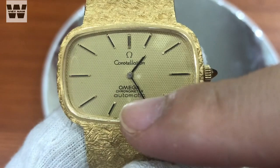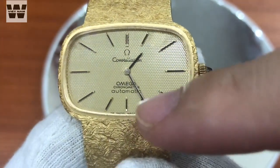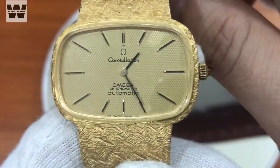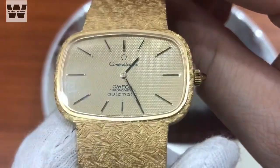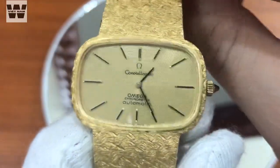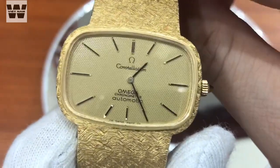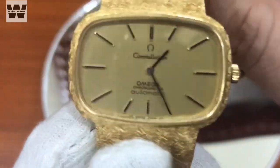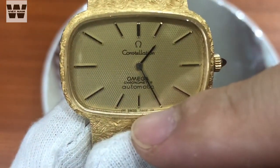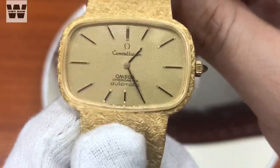Các bạn thấy là chúng ta có dòng chữ Omega Chronometer Automatic. Đây là một chiếc đồng hồ chạy cỗ máy tự động lên dây cót và được chứng nhận chuẩn độ chính xác cao tại các trạm quan sát thiên văn ngày xưa. Các bạn lưu ý là những dòng sản phẩm này được chứng nhận độ chính xác tại các trạm quan sát thiên văn chứ không phải là chuẩn COSC như hiện nay - có nhiều bạn sẽ nhầm lẫn giữa 2 khái niệm này. Ở chân mốc 6 giờ chúng ta sẽ có dòng chữ Swiss Made.